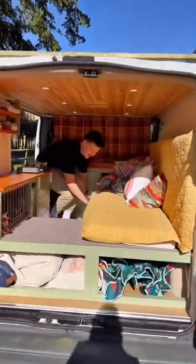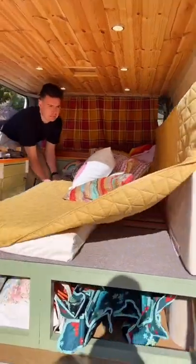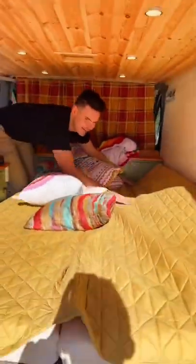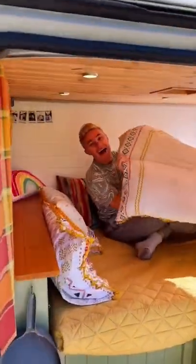Our cute little sofa pulls out to a double bed — it's magic! We take the sofa cushions and actually use those as the mattress. They flip and go in so easily. We have our duvets stored underneath the van so we can make it all cozy and stay warm. It's actually perfect for us.